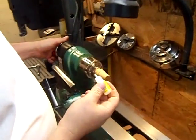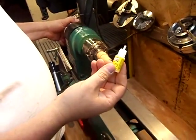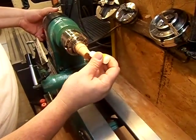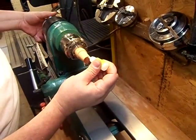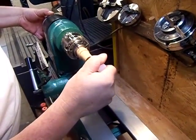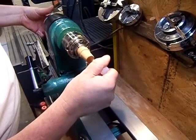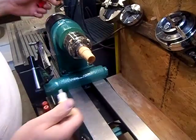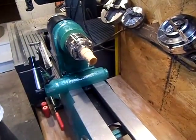Once you have it mounted and it's turning true, you use some original super glue — you can pick it up at just about any dollar store. You're going to coat the face of the wood with super glue, and it's going to seal the wood so that when you apply the horn, it has a nice surface to adhere to.